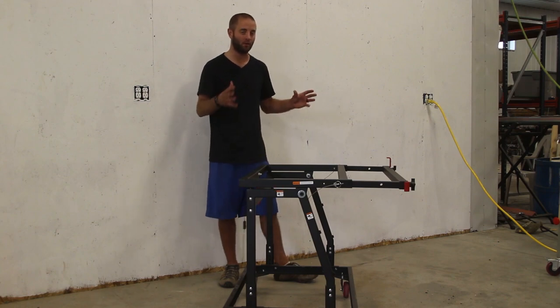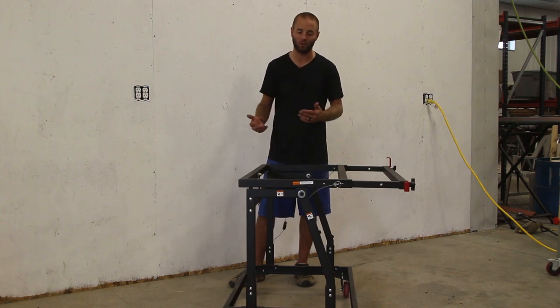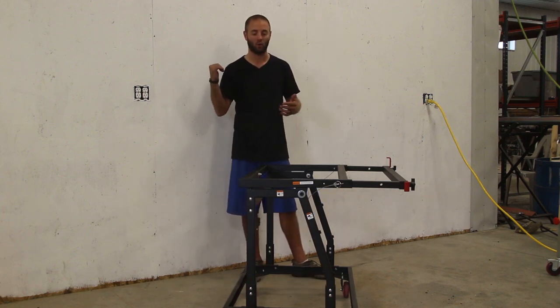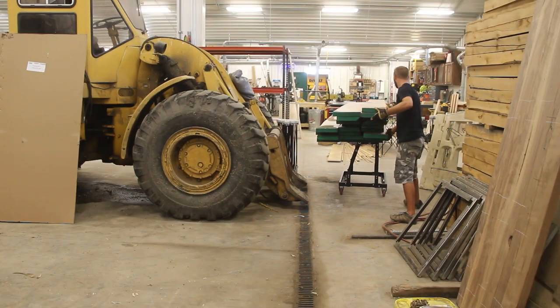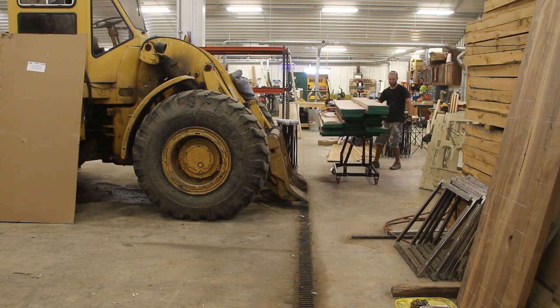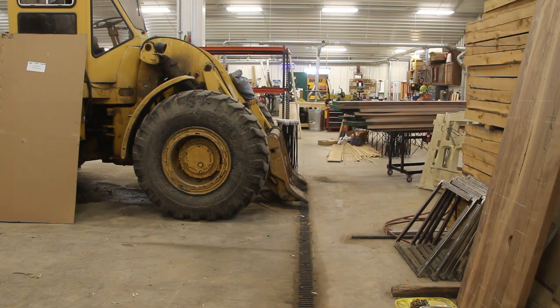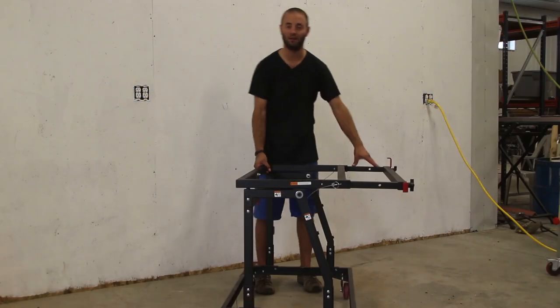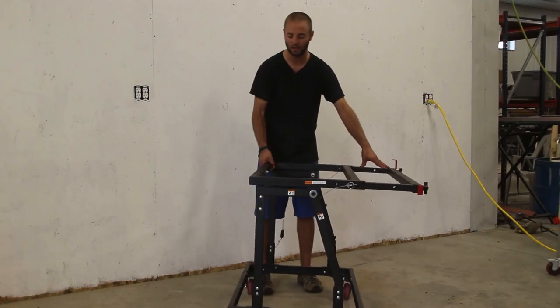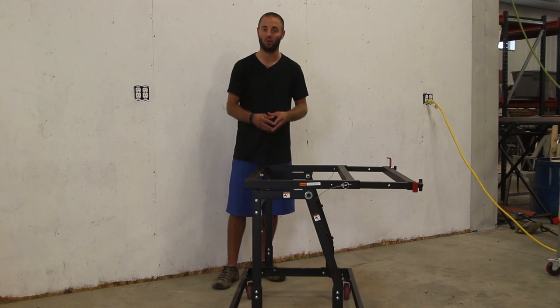One main consideration when using this is to be mindful of where you put your material and where you unload it first. We were dealing with some heavy eight-quarter walnut and had the unit loaded to the absolute brim. We started unloading it frame side first, and that put a lot of weight on the top frame extended out to its full width of 30 and a quarter inches, and it tipped on us. To clarify, the top didn't tilt and the mechanism didn't fail — the entire unit tilted over. So keep that in mind regarding where you put your material and which side of the cart you unload first.